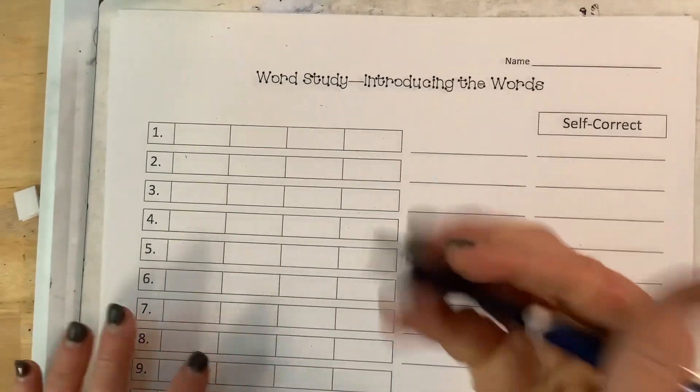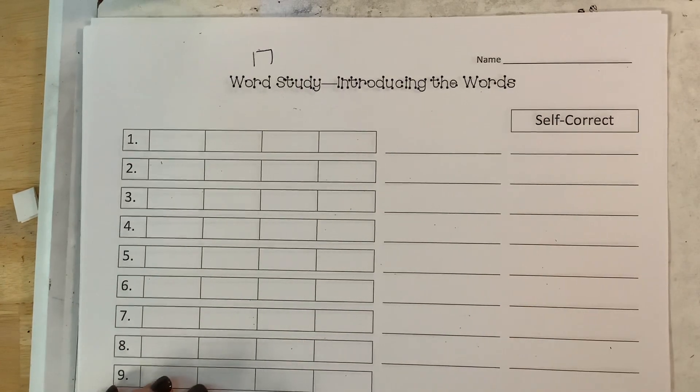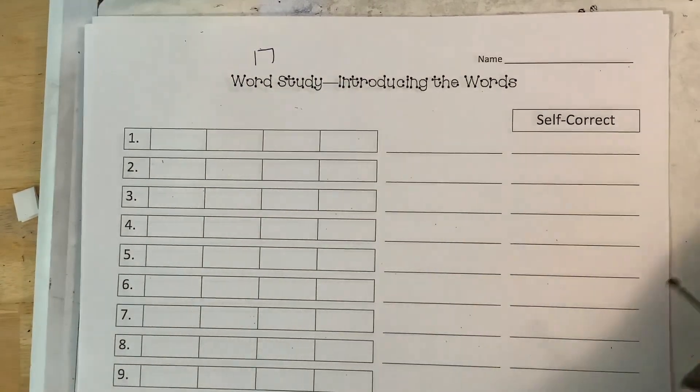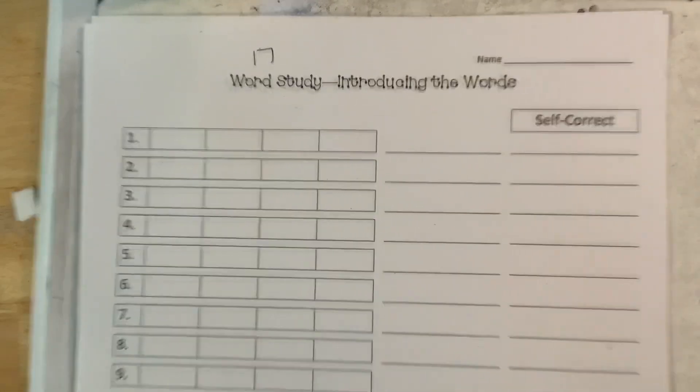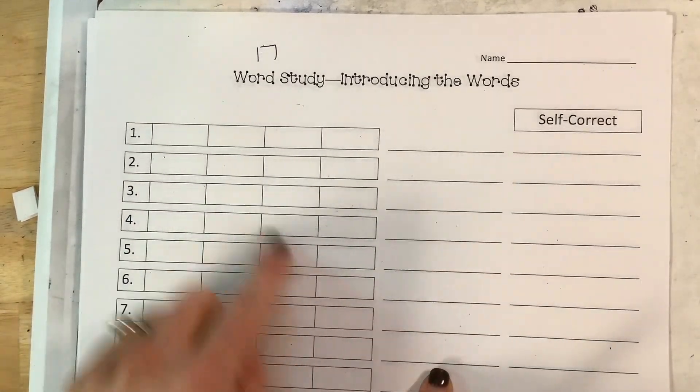All right friends, this is lesson 17, and for lesson 17 it's a big review of the vowel pattern. You're really going to want to use your word wall today, your sound wall, to be looking to see what picture matches the sound. I'm going to do one with you and then I'm going to write these and you guys are going to stretch them out.